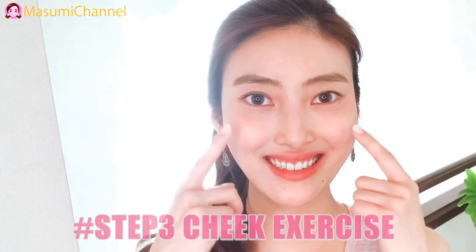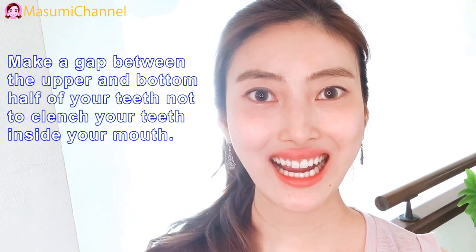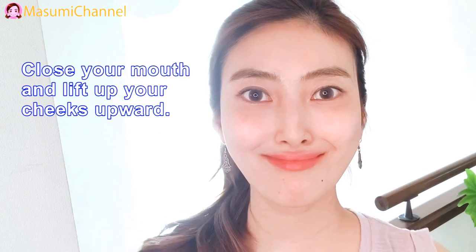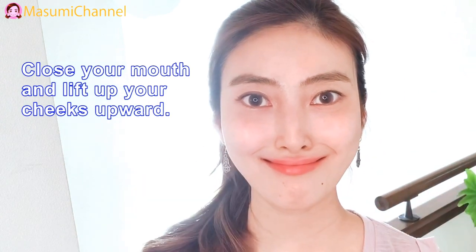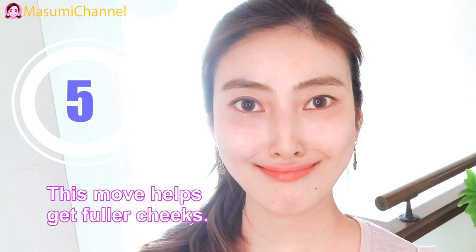Step 3: Cheek exercise. Make a gap between the upper and bottom half of your teeth. Do not clench your teeth inside your mouth — it's not good for your jaw. Then close your mouth and lift up your cheeks upward. This move helps get fullness of the cheeks.